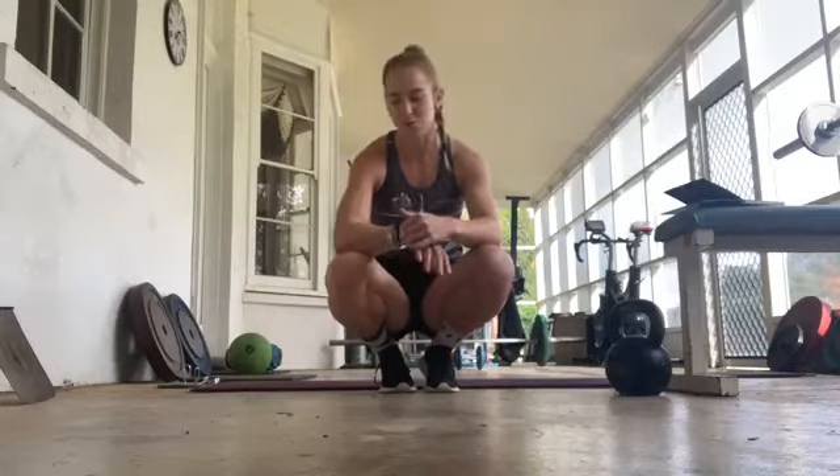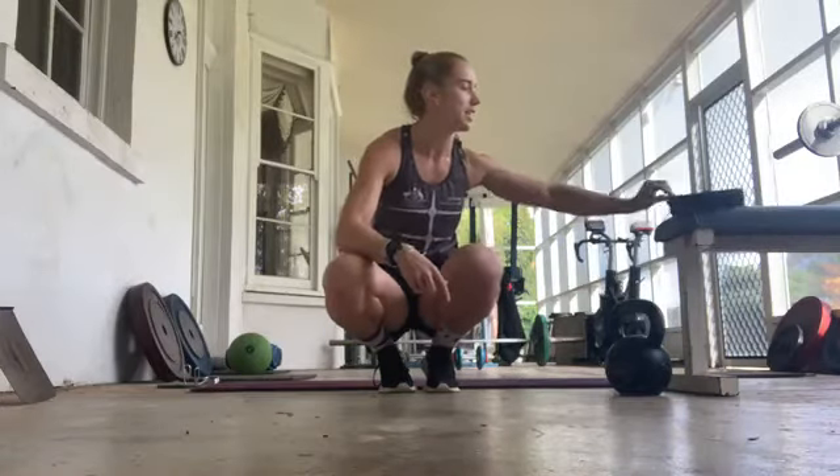In terms of equipment we need, I've tried to keep it so we don't need any weights. Most of it's just body weight stuff. If you want, grab a towel, a drink bottle, those kind of things. We're going to do a bit of a warm up, then 45 seconds on, 15 seconds off for 20 minutes — so 20 kind of things.